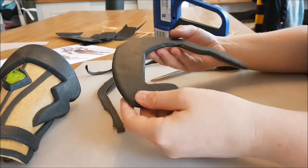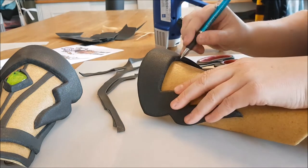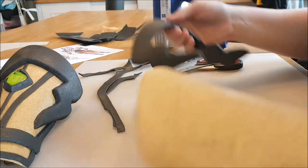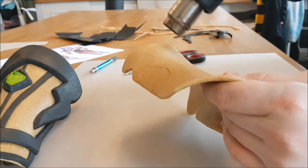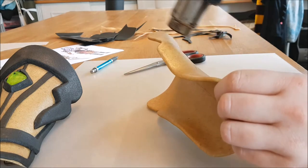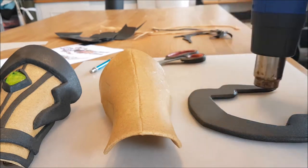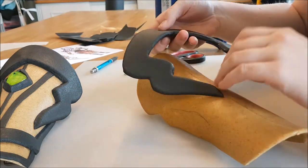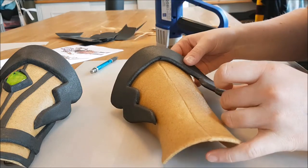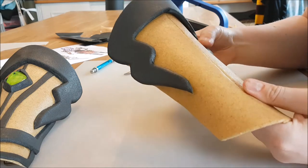The detail is done. I try out how it fits on the bracer, and if I like it I draw the line where I want to attach it. This helps me to get it on the right spot when it's actually heated up. Because when I don't put it on the right spot when the Worbla is heated up it will stick, and it will be really messy to get it off again. So for the cleanest result, it's best to put it on the right spot immediately. I just press it on with my fingers and make sure that it sticks.